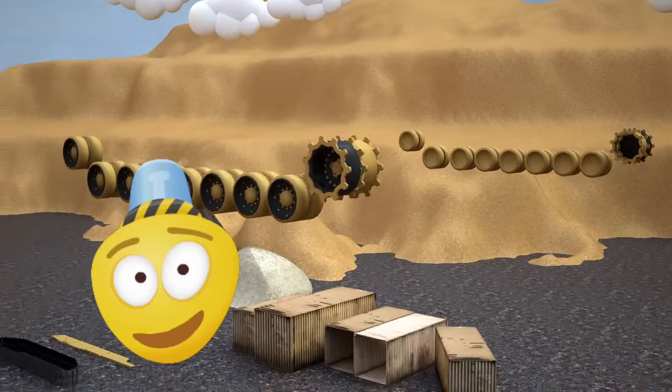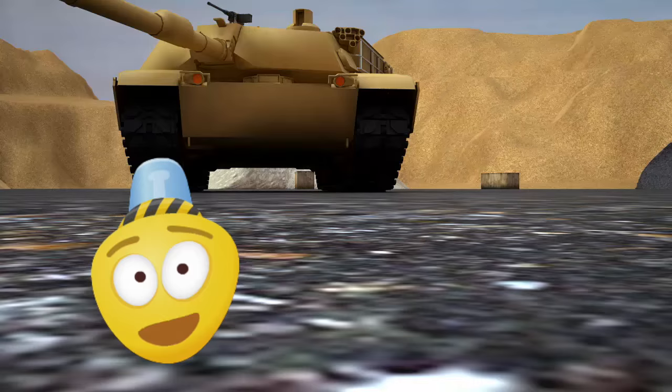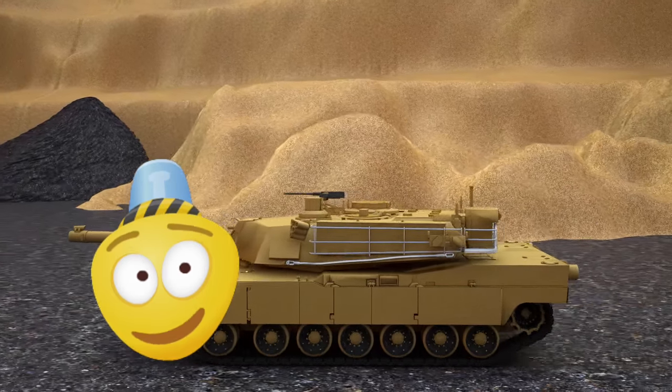Hello friends! Today we find ourselves at a military training battlefield. Military training is held here today, and one of the participants of the training is the tank.